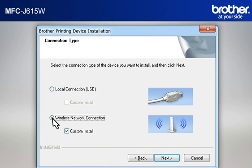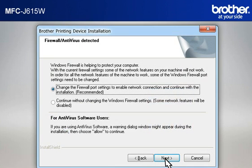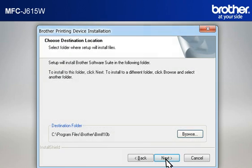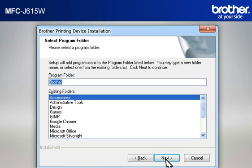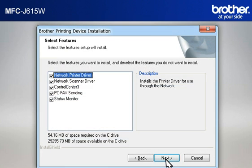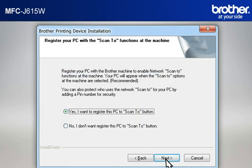Select Wireless Network Connection and check Custom Install, then click Next. At the Firewall Antivirus Detected window, choose the Recommended option and click Next. At the Choose Destination Location window, click Next. At the Select Program Folder window, click Next. At the Select Features window, keep the default selections and click Next. At the Register Your PC with Scan To function at the Machine window, click Next.